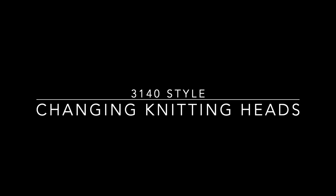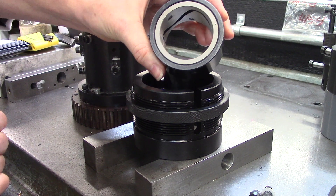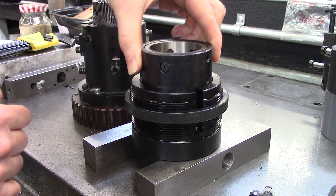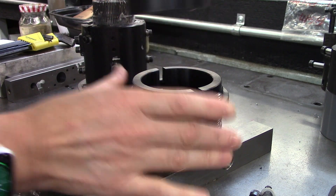The 3140 style is a great option for multiple style knitting heads used on the same machine. The threaded housing assembly is designed to accept these style heads with cylinders up to one and three quarter inch OD.